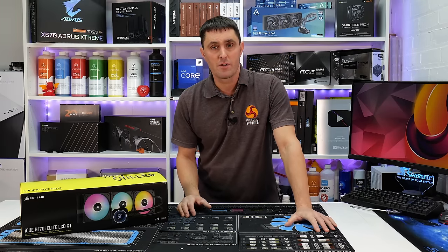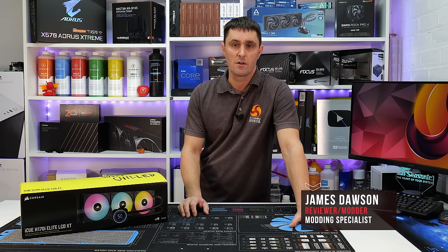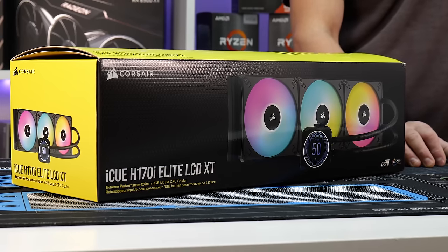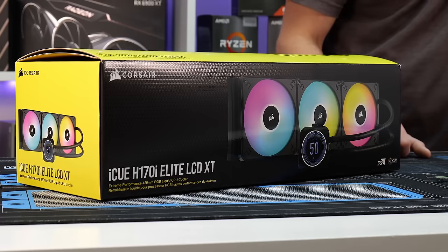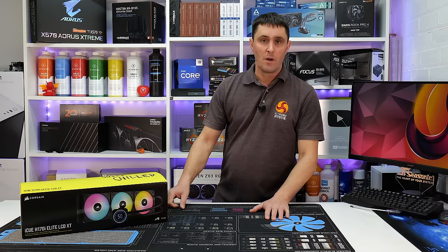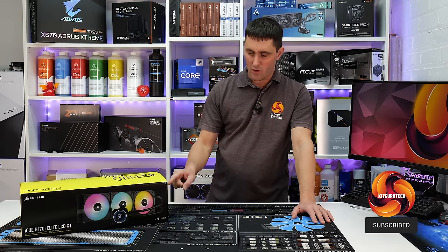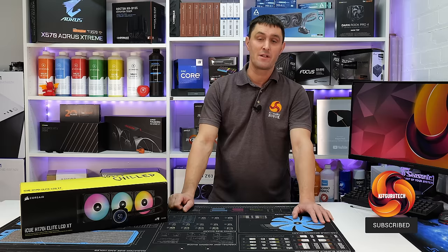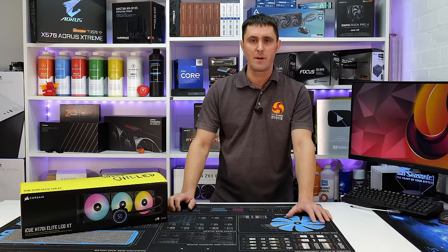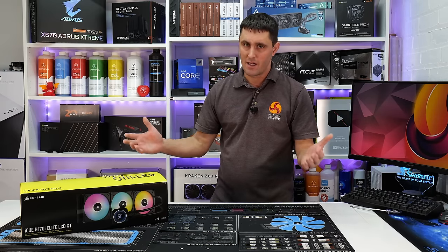Corsair is one of a few vendors that produces a 420mm version of its all-in-one closed-loop liquid CPU cooling systems. We get a lot of messages in the YouTube comments section asking why these 420mm coolers aren't featured in our testing charts. Today we look at how this new 420mm Corsair iCUE H170i Elite LCD XT performs on our test bench against the competition. But will it live up to the hype? Let's find out.